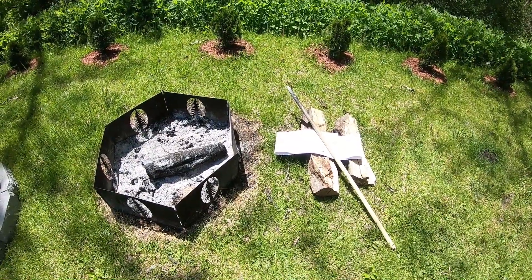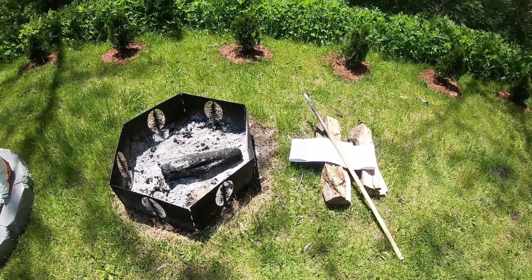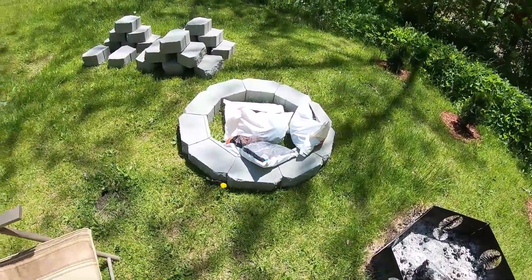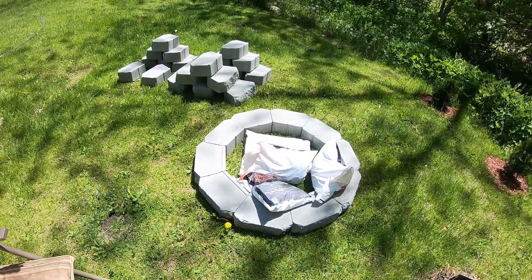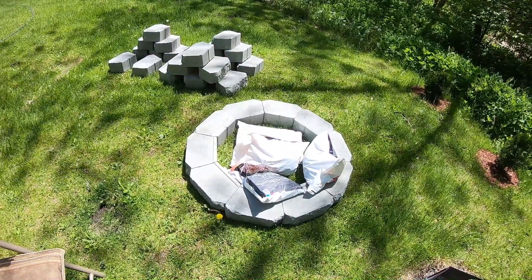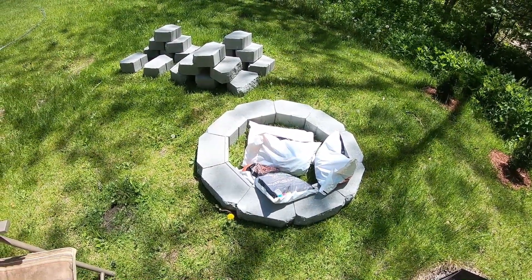Alright, hey everybody, it's Jay up here at the Vermont house. This weekend we're going to be replacing the old portable fire ring with a new, more permanent one that we build. To build this, we'll be using about 30 wall blocks, some sand, some pea stone, and lava rocks. And then we'll top it off with some decorative stone around the sides. It's going to be about three levels high and in a more permanent location.